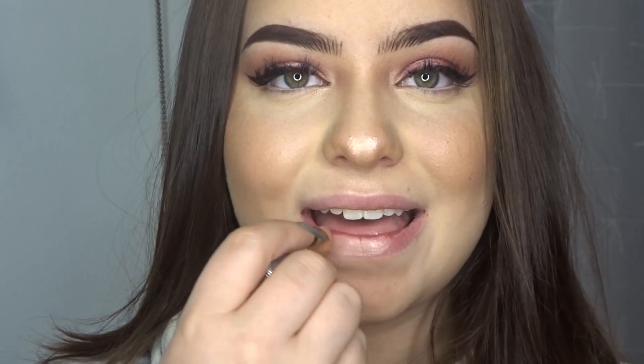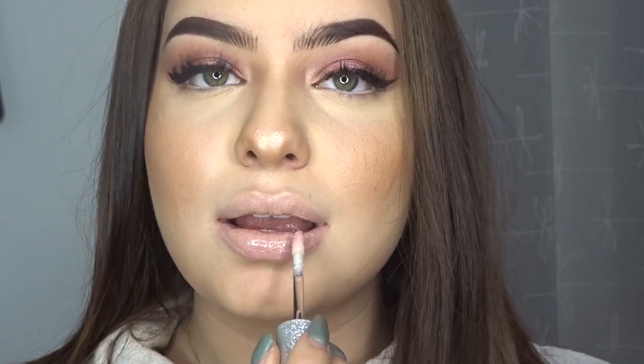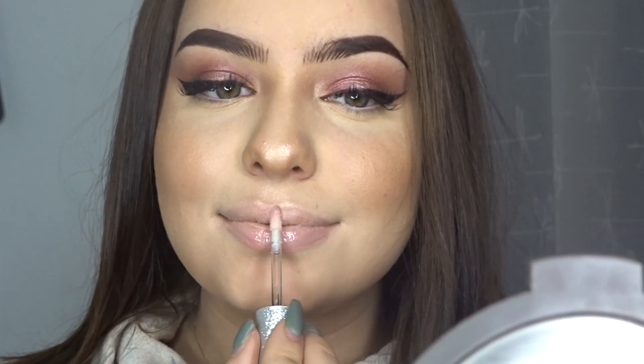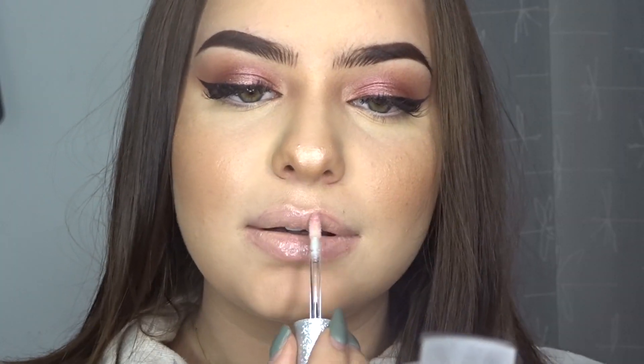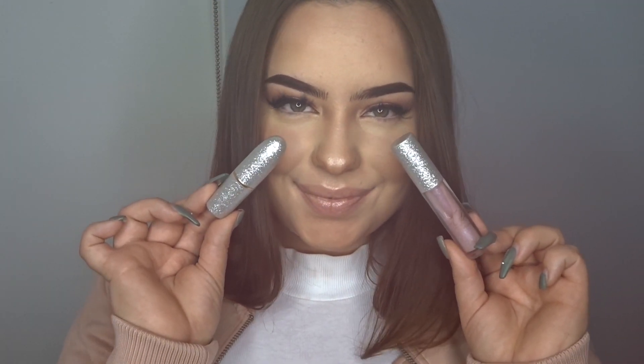For the lips, I'm going to use this nude lip color from the Maria Kerry x MAC collection. I chose this because we already have the pink color on the eyes and I don't want to take away attention from them, so I opted for something simpler. On top of the nude I applied a transparent lip gloss, and I think it looks super pretty. This look is done — I hope you like it a lot. Now let's move on to the night look!